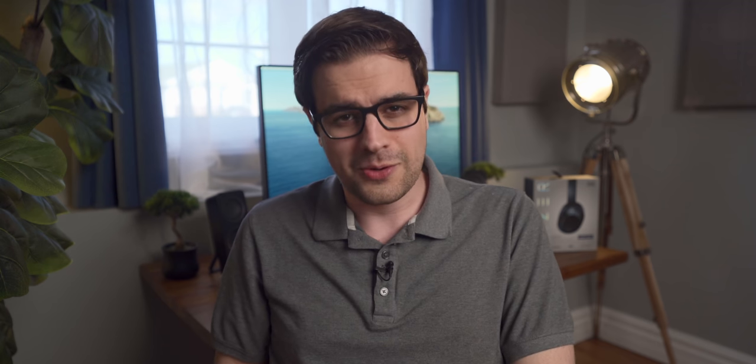90% of the max volume on the XM3s would literally deafen me. The headphones are very accurate though, and I kind of buy the whole THX certified for high fidelity sound claim. They're great for watching movies and surprisingly good for editing YouTube videos where you need a more flat and accurate sound signature. But this is weird, right? Am I the only one that finds this weird?